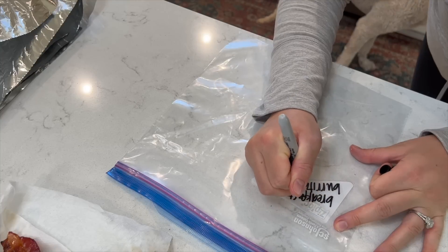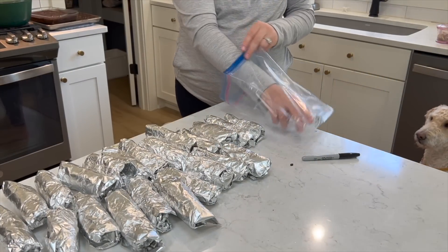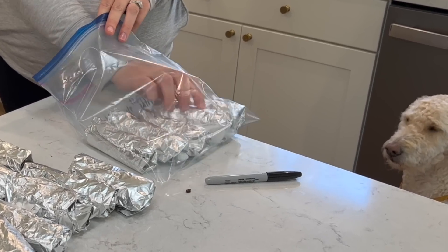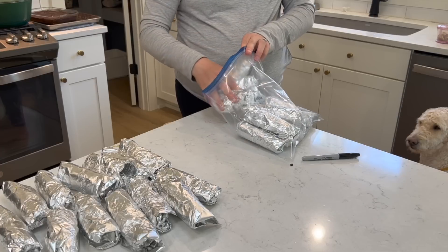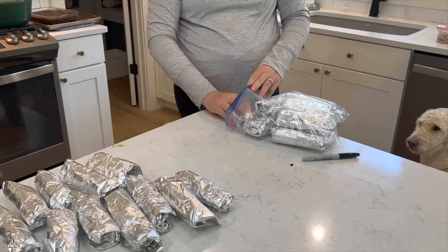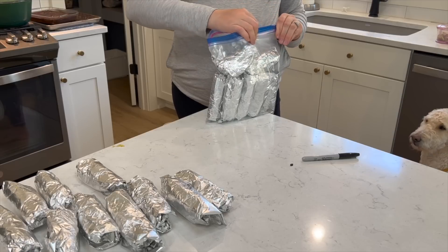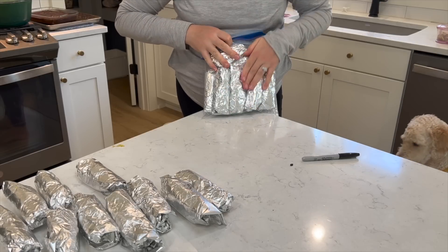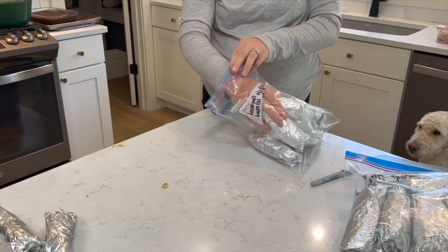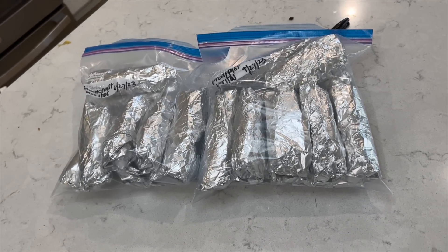I have some leftover ingredients, so I'm making a few more. I ended up with 23 of them. I'll store them in their tin foil — obviously you don't microwave them in tin foil — and then as many as I can fit into a Ziploc for extra freezer protection. It has taken everything in me to not already crack into these. I have not had the baby yet at the time of this voiceover. That was so easy and simple — literally like a 30 minute process.